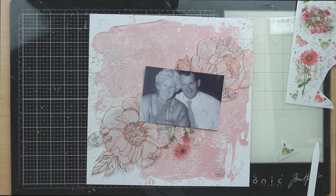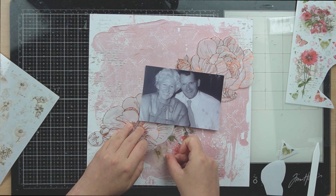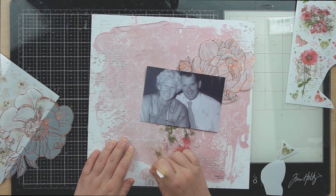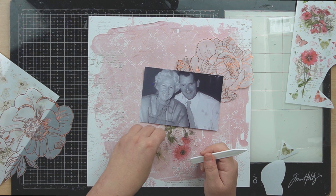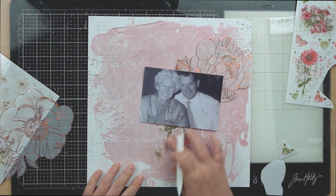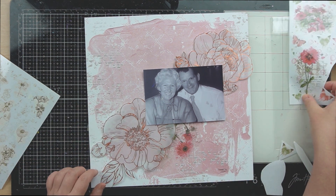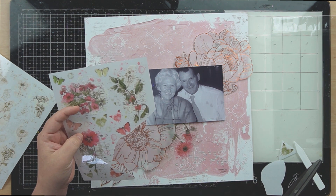Rub-ons have come a really long way. I remember they used to be really difficult to use and these ones here are super easy. I love using rub-ons now — when I first started scrapbooking I hated them, so they've definitely come a long way. 49er Market's done a great job with these. I'm just going to spread them around my page while we have a chat about some upcoming things.